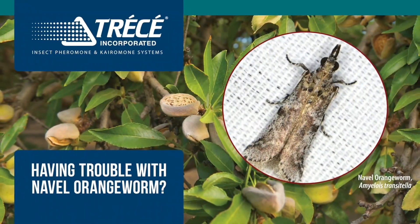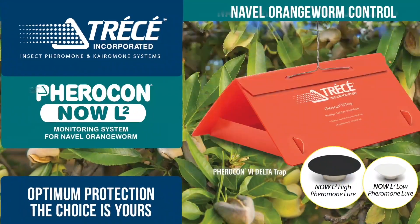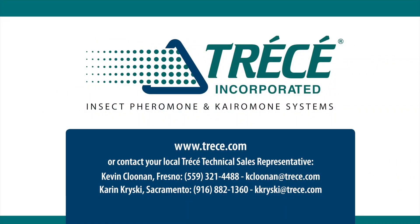Having trouble with navel orangeworm in the orchard? Sidekick mating disruption is your best bet to minimize loss and maximize profitability. Used with Tressay's new multi-gender lures for your monitoring program, you can achieve the quality yields you deserve. Contact your local sales rep today.